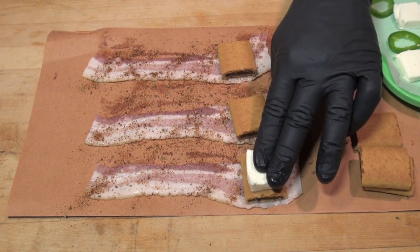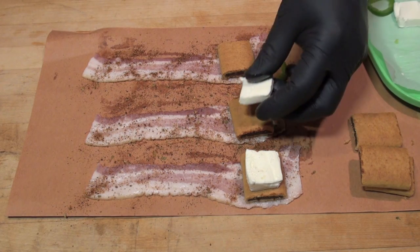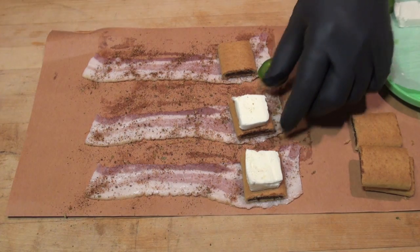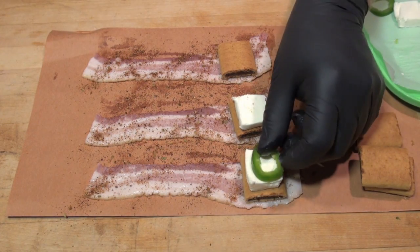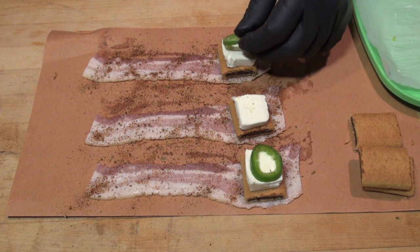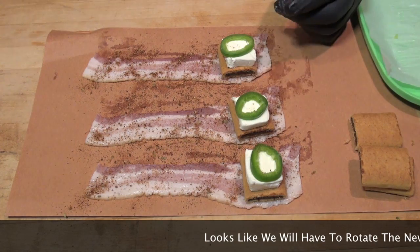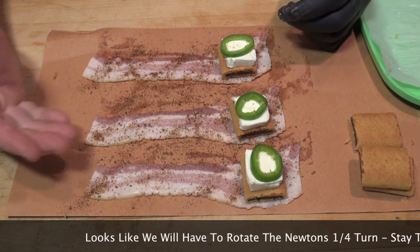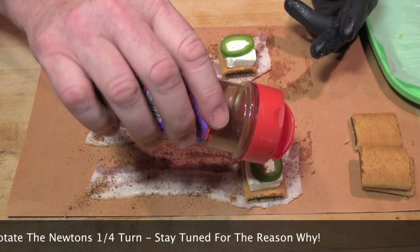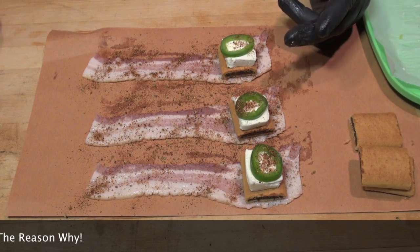Take a piece of cream cheese and put it right on top like that. Jalapeño down. You can take a slice of jalapeño and put it on top of the cream cheese. Doesn't that look good already? Are you kidding me? What's not to like? Just because we want to, we'll put a little bit right in there. Let's wrap these up.